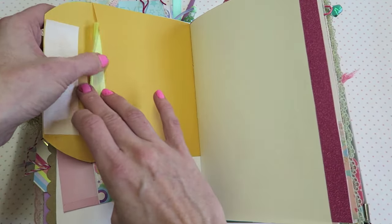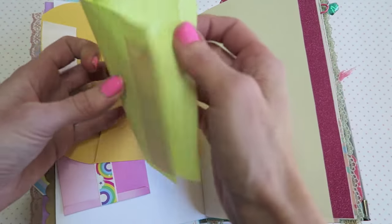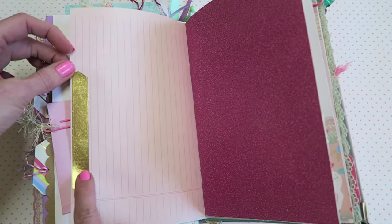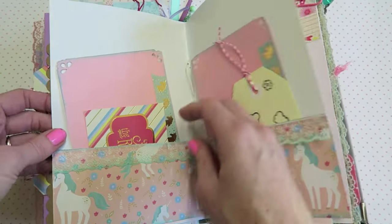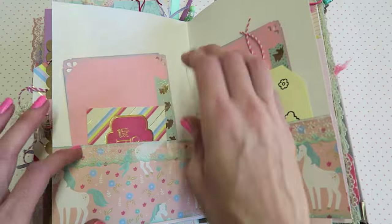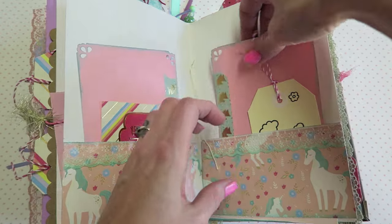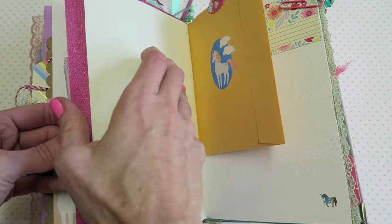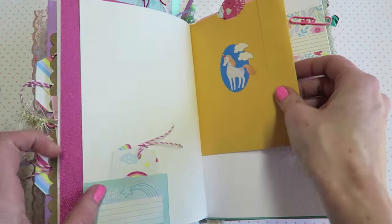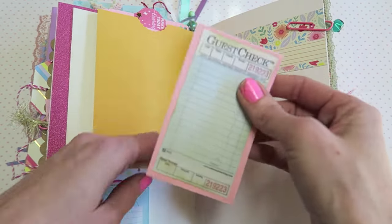This is a manila envelope. A lot of times I'll just add some lined paper with washi, and then pink paper with a little bit of washi — sparkly pink. We have this little double pocket here — I don't know, it's kind of like a file folder thing. I made a lot of the journaling cards for her, and then there's some pink lined paper. A little tuck spot down here, and I made a little pocket up here.